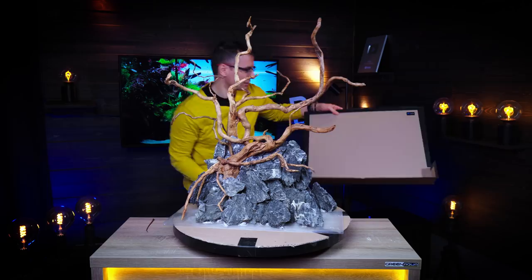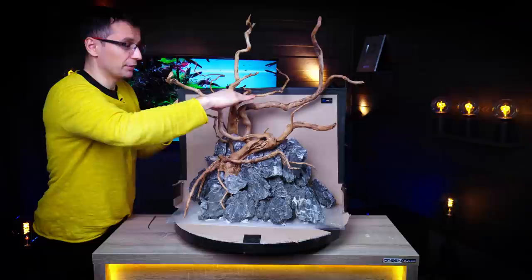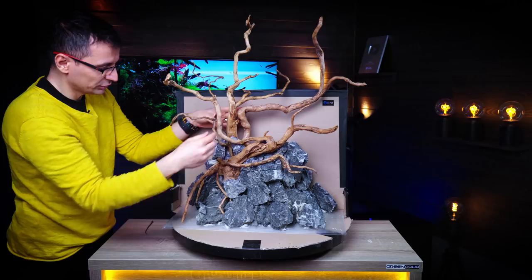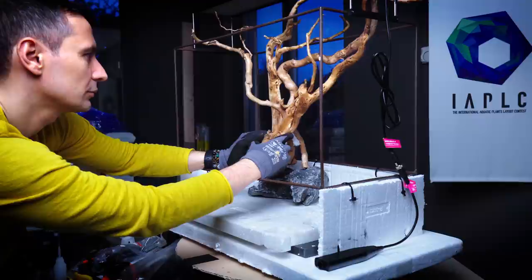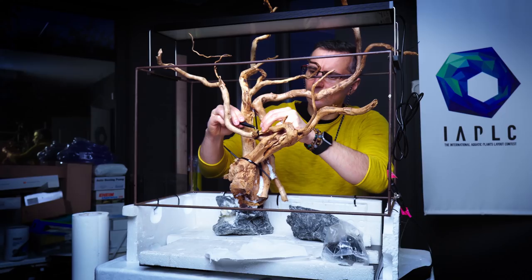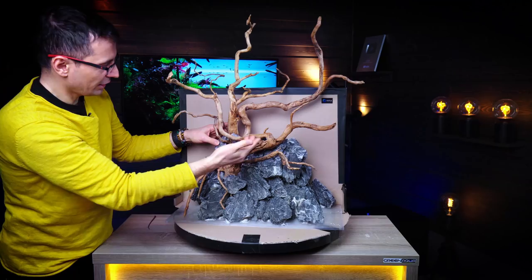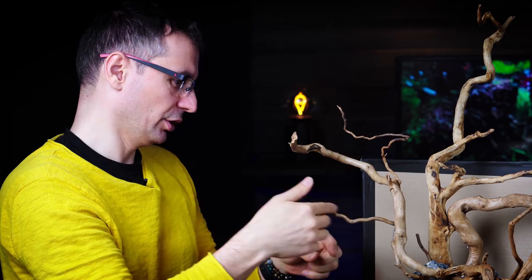Let's talk about the wood structure idea. This is the water level — the bottom of the black tape. The part above the water level, when you only take the first two branches into consideration, is perfect — it looks great. But there's nothing going on below the water; only the two trunks of the main pieces of wood are visible. So I had to build something that would give good detail to the tank below the waterline. Also please observe that this one is positioned at the golden ratio point. Then I started to build the other side, because I needed something to stretch to the left side of the tank as well.